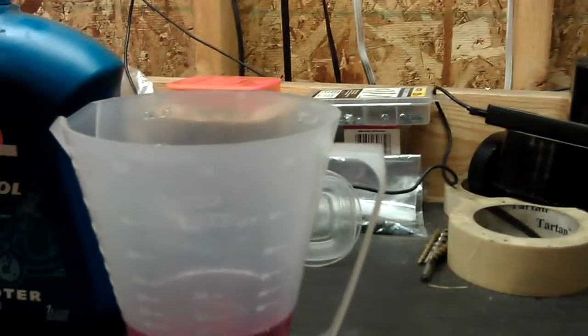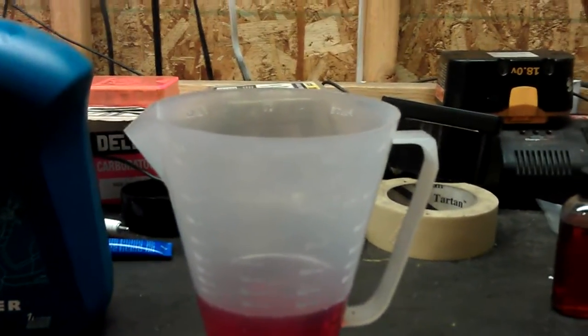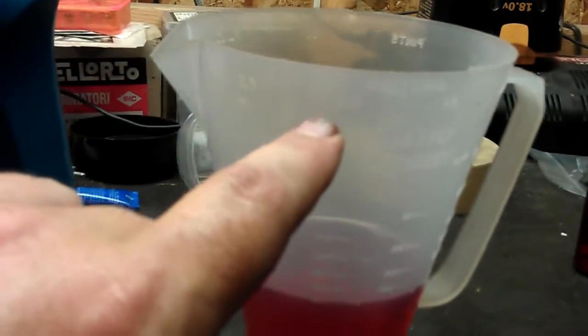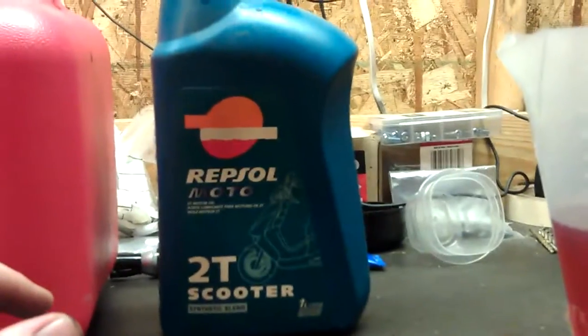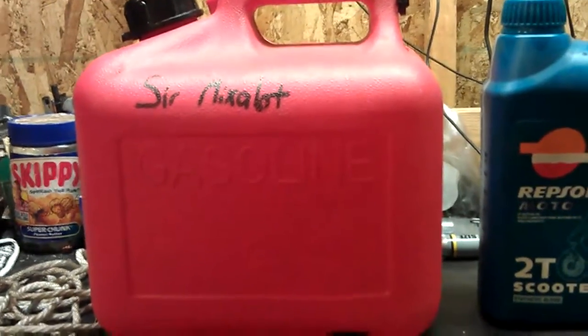Basically, across the top of the little funnel-y thing here, there's markings for how much gas you want to mix it with. So I've got two gallons, which is right here, and I want to mix 40 parts to one, which is what I run in my mopeds, and that's right here. So I've taken my two-stroke oil, filled it up to here, and I'll just dump it in, and it's an exact mix, and I'm ready to go.